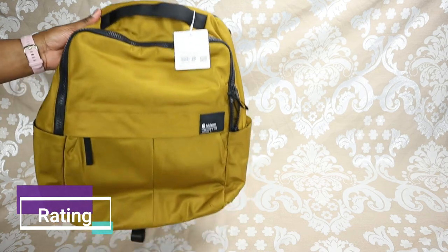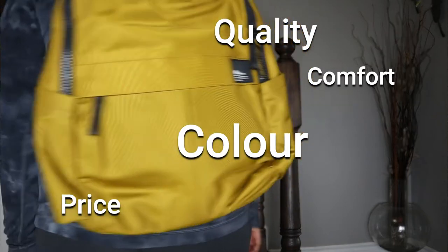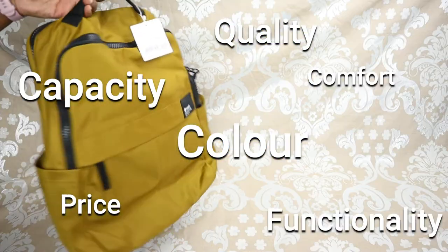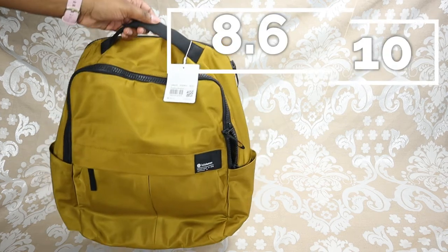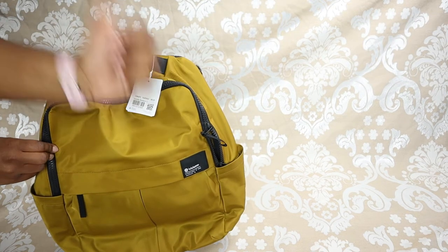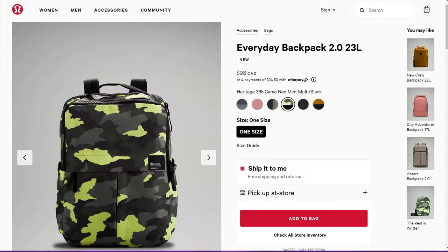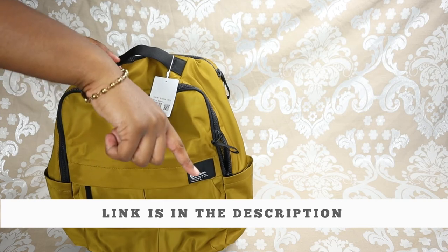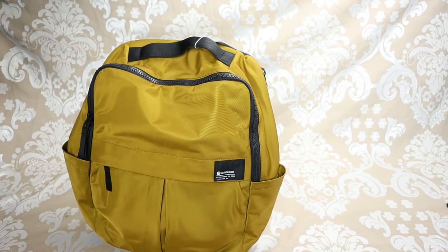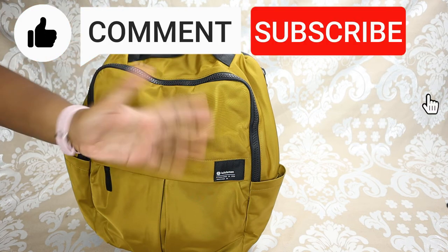Considering the price, quality, color, comfort, functionality, and capacity, I would give this bag an 8.6 out of 10 — definitely a thumbs up. If you're looking to get the Everyday Backpack 2.0 23 liter, I've left a link in the description. If there's anything I missed, drop a comment below. Thanks for watching — make sure to like, comment, and subscribe!